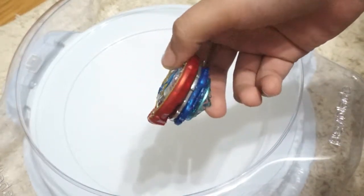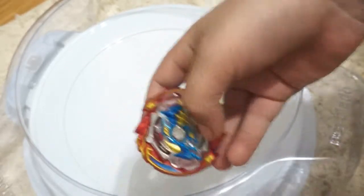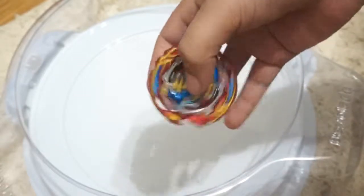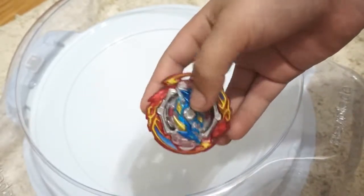That's our unboxing of Ace Dragon B133 — hope you liked it! If we hit 200 views in the next two weeks we'll be doing a giveaway of this Ace Dragon. See you next time!